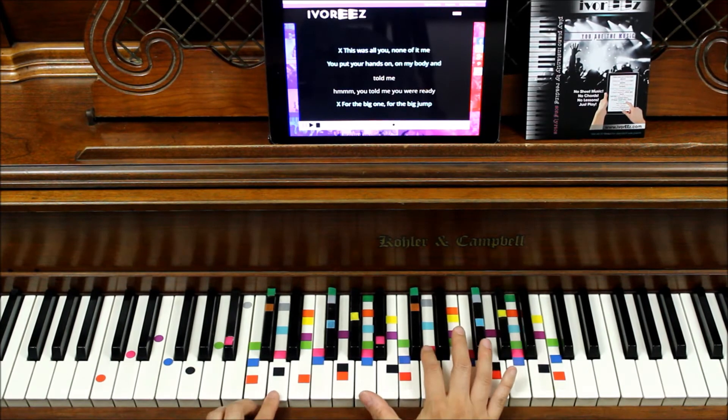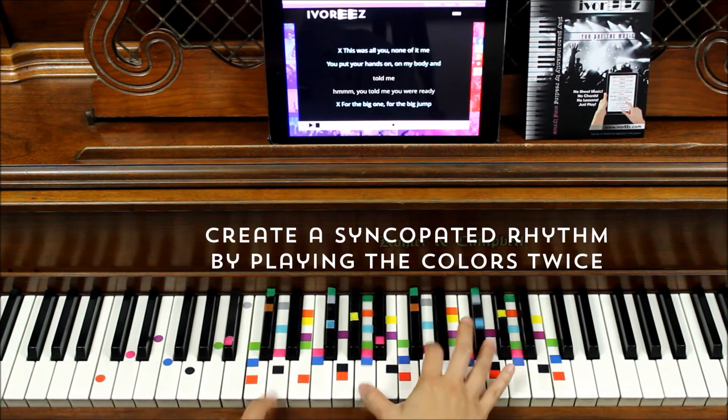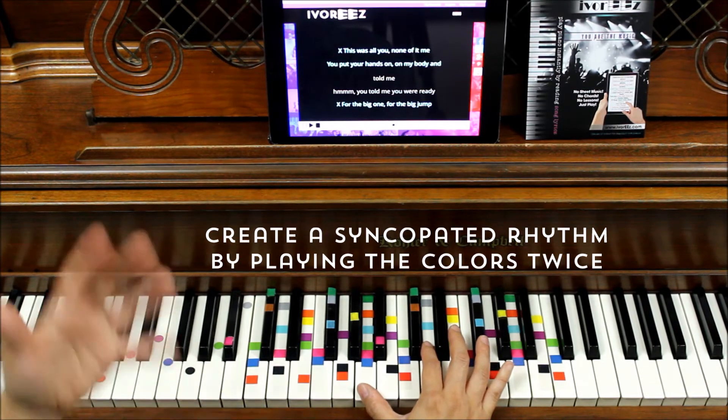The next thing is finding the rhythm. In this song it's very simple — we just have a two-chord vamp and we'll call this a syncopated pattern. Then we add the melody.